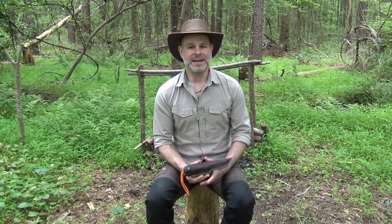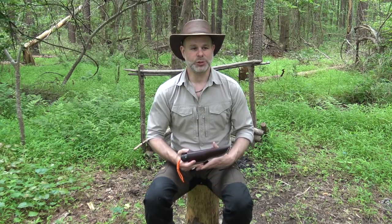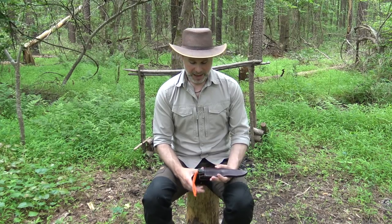Anytime I do a review on a knife, unless it's an initial thoughts video, I like to use it for a while and get a good feel for it so I truly understand the knife. I feel like I have a good grasp on this knife and what it's best suited to, so today I wanted to talk about it and show you a few basic tasks — just in case you're not familiar with it — to give you a chance to look at the WC Knives Alaskan Scout. Let's get started.